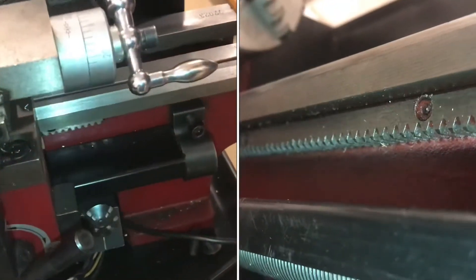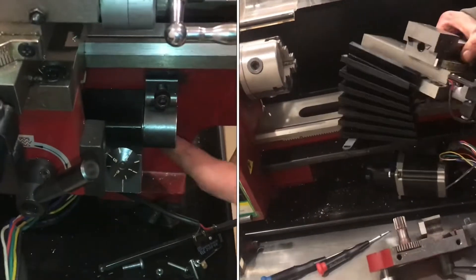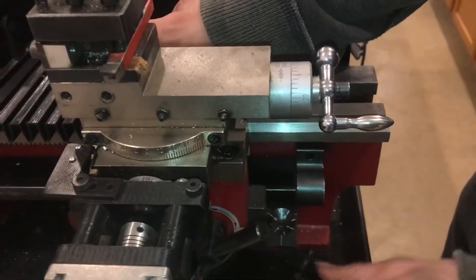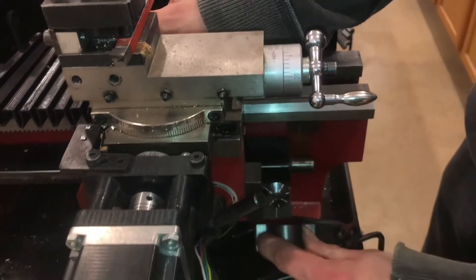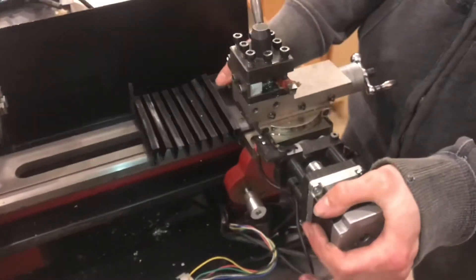You can slide the carriage up to the point where the threaded dial hits this stop, so you'll have to remove both screws and take that little stop off. And then at that point, you'll be able to slide the carriage off.